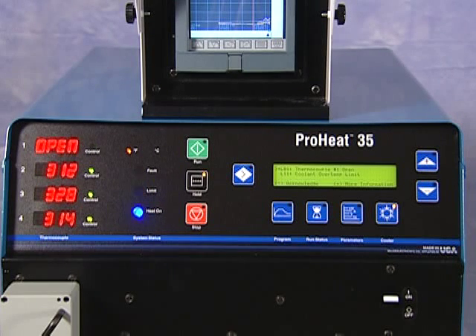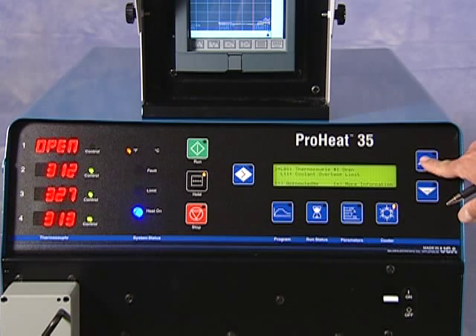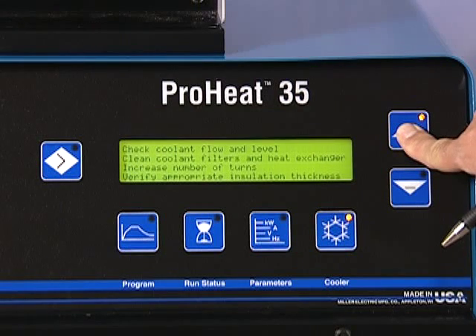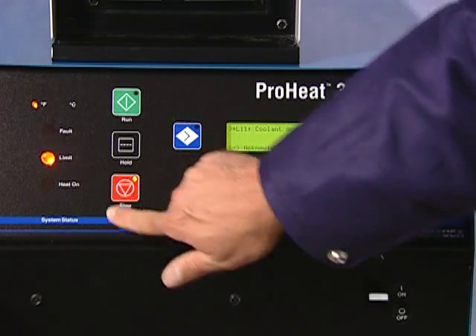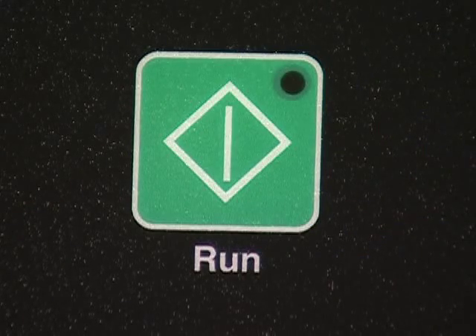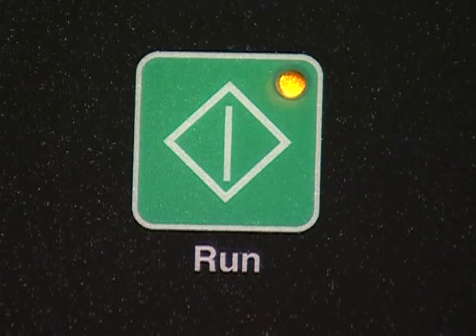For additional information about the limit and suggested solutions, press the plus button. Some changes can be made during the heating process, like adding coolant or changing to a redundant thermocouple, while others require stopping the heating process. After changes are made, press the Run button to restart the process.